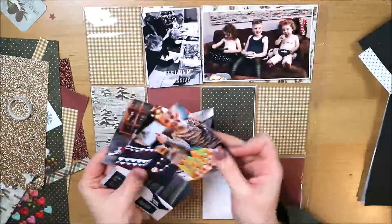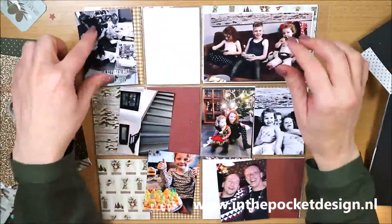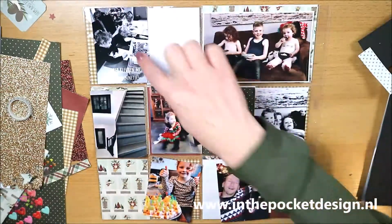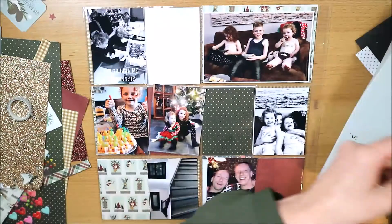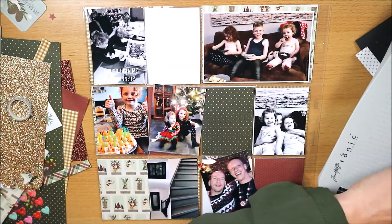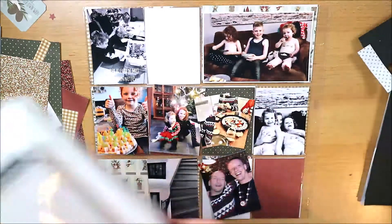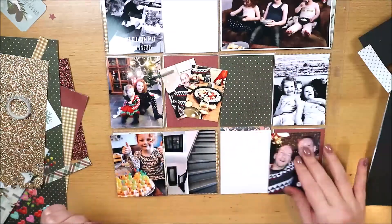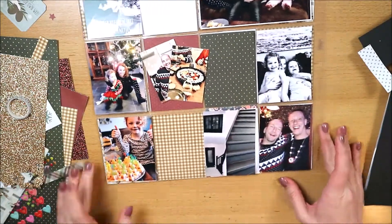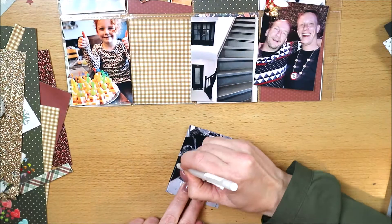Hallo iedereen, ik ben Nancy Horst van In The Pocket, www.inthepocketdesign.nl, dat is een webwinkel met allerlei producten op het gebied van creative memory keeping. Ik heb weer een procesvideo voor jullie: een 12x12 inch pocket page layout gemaakt met de collectie Winter Farmhouse van Simple Stories. Ik heb daar ook al eerder een 12x12 inch layout mee gemaakt, die video link ik aan het einde.